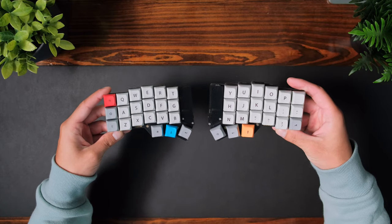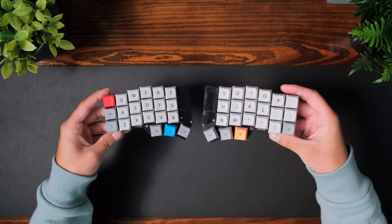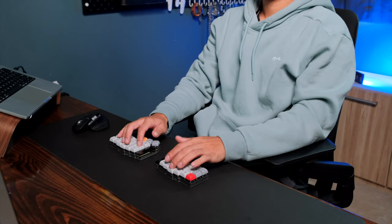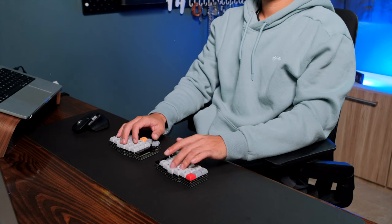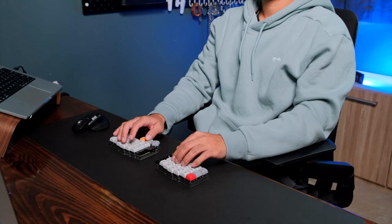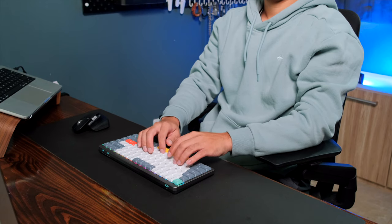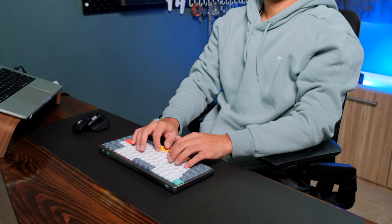For a couple of months now, my daily driver has been a custom built split wireless mechanical keyboard called a Korn. I really love using keyboards like this because of the improved ergonomics. I enjoy tinkering and making things myself and I really like being able to program these keyboards to do exactly what I need them to. But the reality is sometimes you just want something that is easy to get started with, that's pre-built, has some nice features, and you don't have to spend a couple of months practicing to get used to.